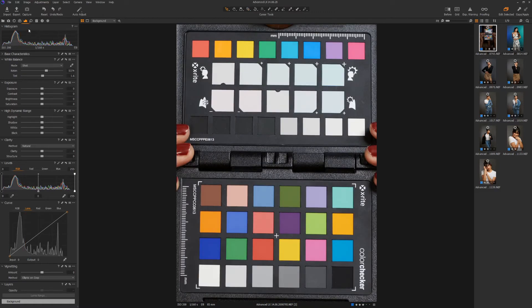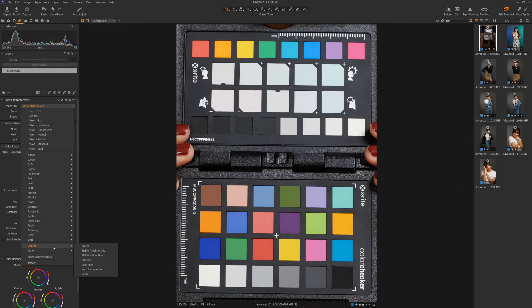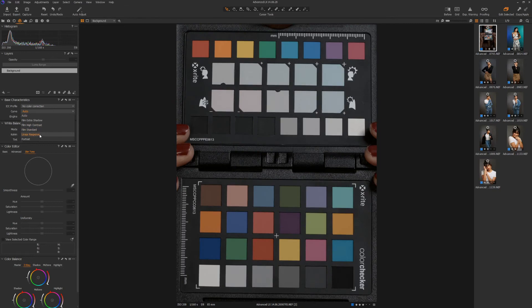Next, go over to the color tab and scroll down to base characteristics. Click on the ICC profile drop-down and select Show All, then click again on the ICC profile drop-down and the full list will appear. Go down to Effects and click on No Color Correction. Next, on the curve drop-down menu, select Linear Response.